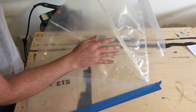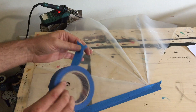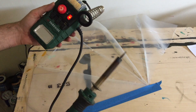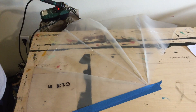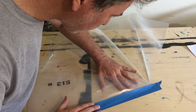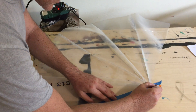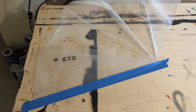I weld these together using masking tape — regular masking tape — and an adjustable soldering gun. Let me show you how. I am positioning my two pieces that I want to get together and I drew a pencil line. It's basically like sewing.